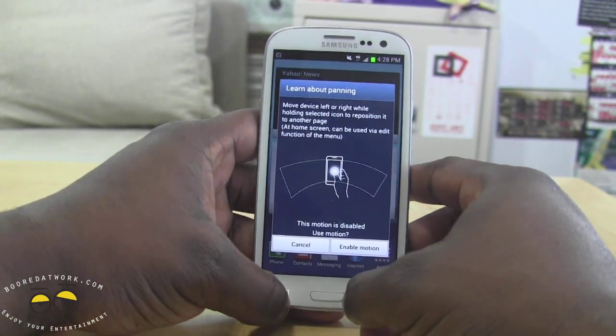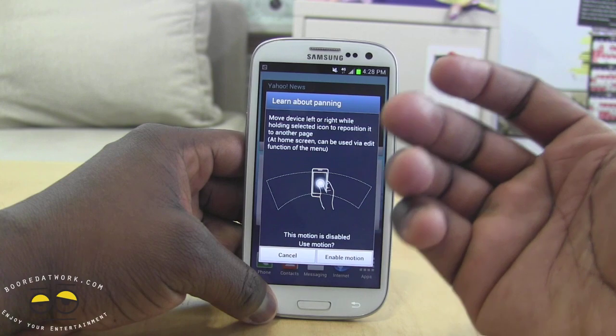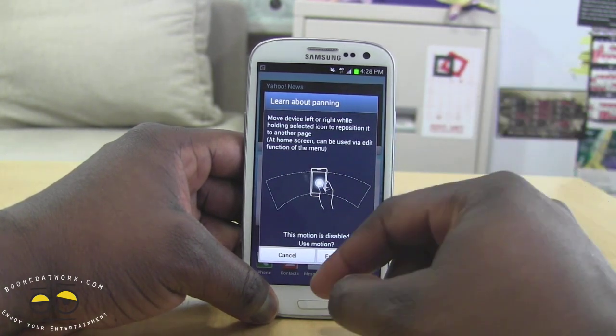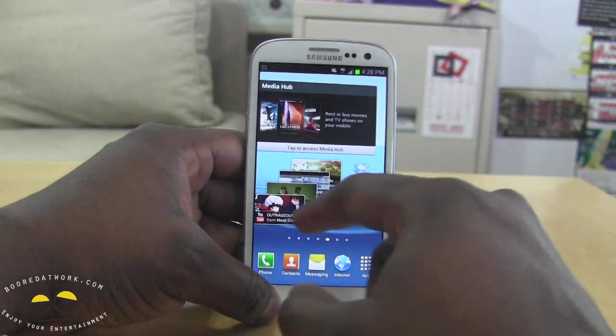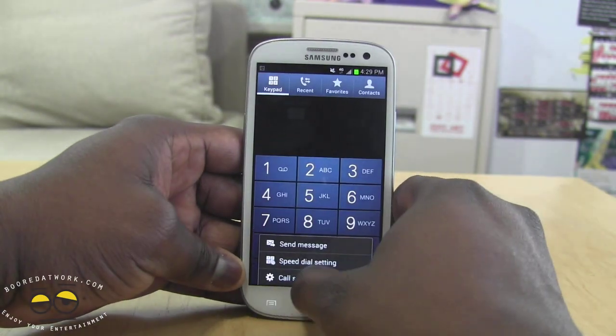So let's power on this device. You can see right off the bat it does have everything in terms of the motions that you have typically with the S3, the gesture controls, as well as some of the other features. Hit up the menu, about device.